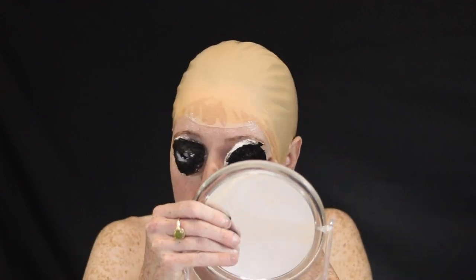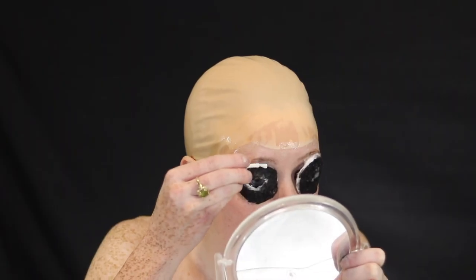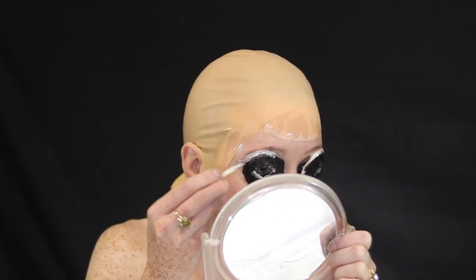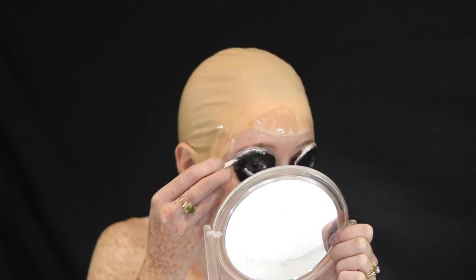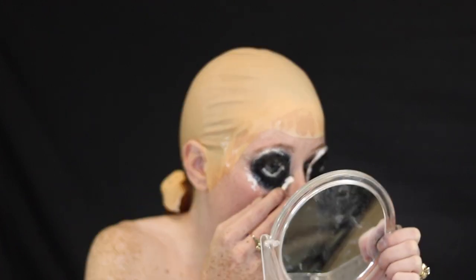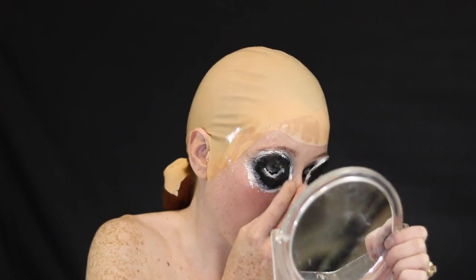Now I'm taking some liquid latex just around the perimeter of the cotton pad for more security and to make sure everything is seamless. When using liquid latex or spirit gum or anything around your eye, obviously be very, very careful and take your time.